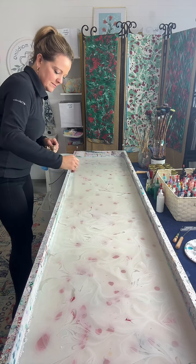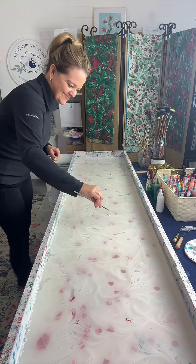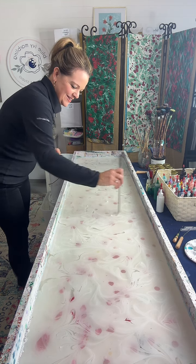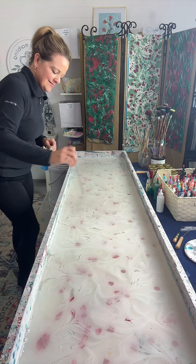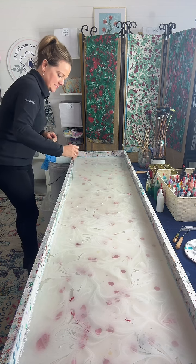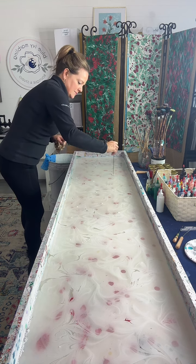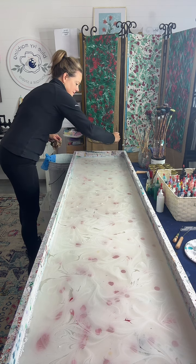Right now she's just doing a white background. There are reddish pink dots that you can see — those are at the bottom of the tray, a little deceiving. So that will not get on her scarf. That's what she's going to be laying on top: a scarf. Is it a silk scarf or a silk table runner?